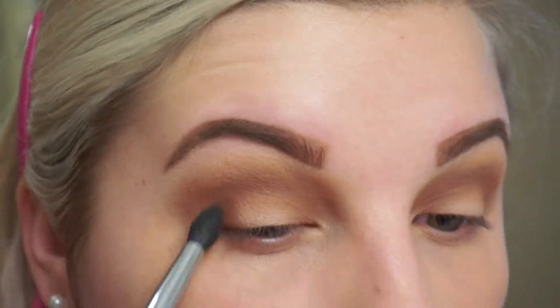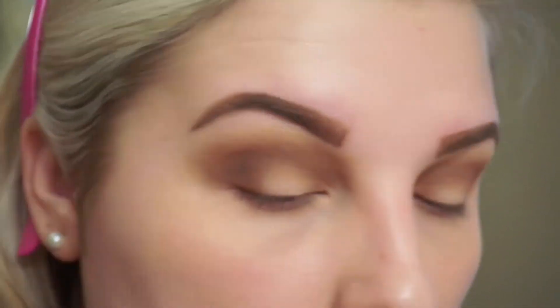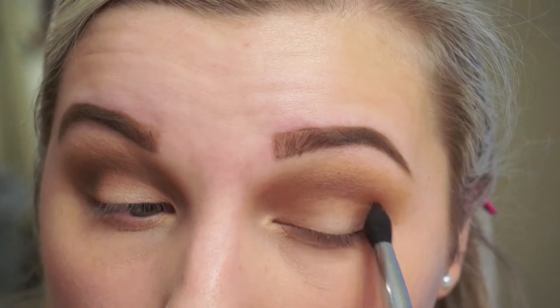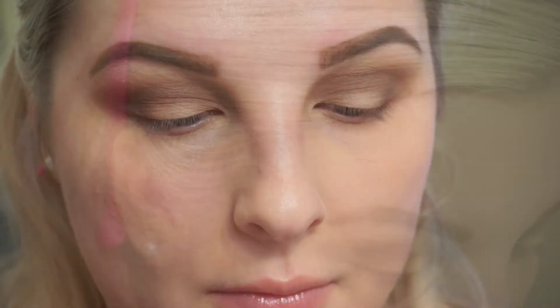I'm going to add a little bit of MAC Mystery in the outer edge just to deepen up the look. I don't usually go in with harsh colors like black, but I like this color to darken up the outer area and give the eye a little bit more dimension. Then of course I'm going to go back and blend the rest of it out.